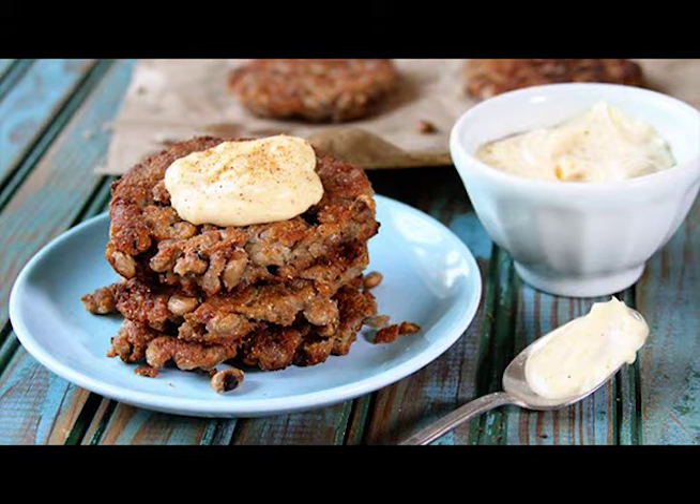Serve warm with Creole Mayo. Prep time: 15 minutes. Cook time: 15 minutes. Total time: 30 minutes. Serves 13 cakes.